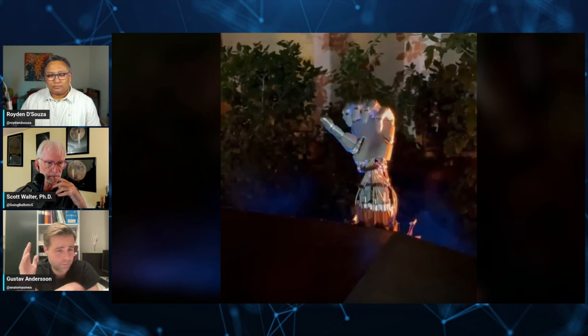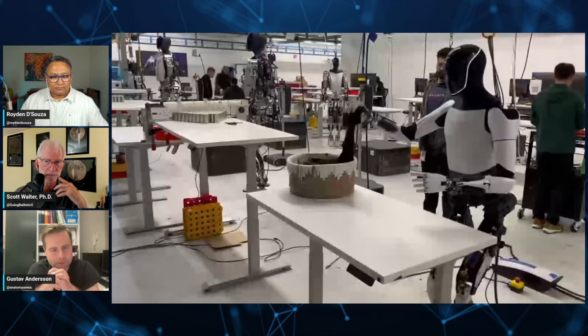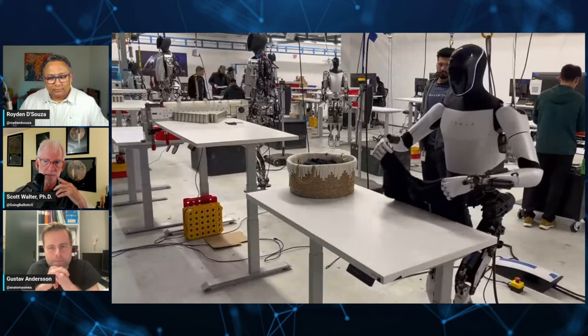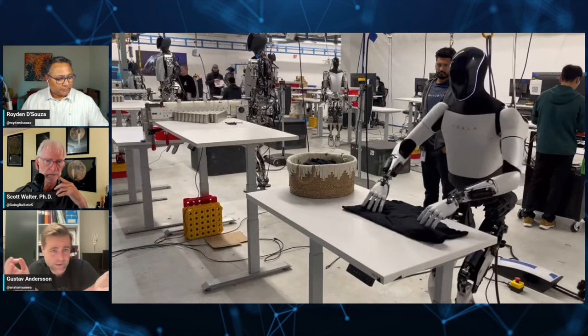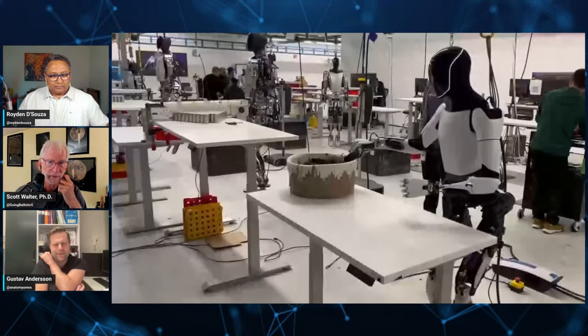A prosthetic hand today costs almost as much as they expect the whole Optimus robot to cost — up to 50,000 US dollars. Half of patients stop using their prosthetic. As a socialized medicine country in Sweden, with limited resources, it would be really nice to get the cost down to maybe two thousand or ten thousand each, and just replace it if it breaks. If they crank out a few million bots every year, they could probably crank out two million hands every year.